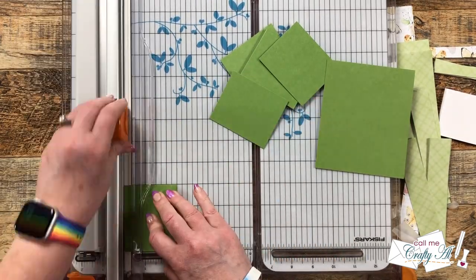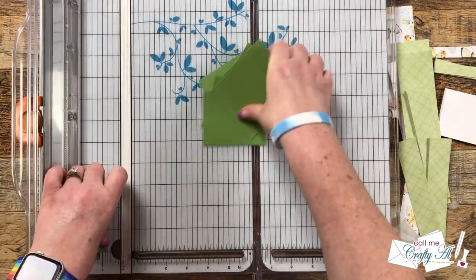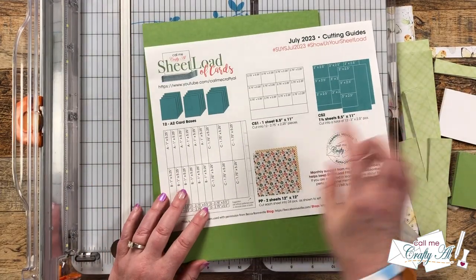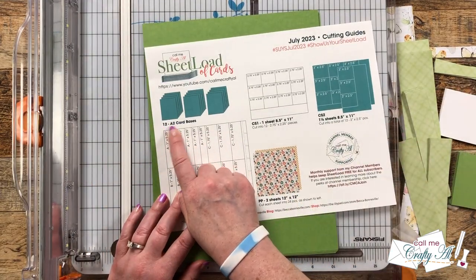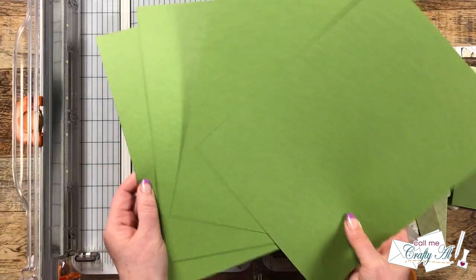Now if you do decide to make your image or sentiment piece a different size, you'll need to adjust these mats as well. Finally for the cutting, I brought in six pieces of that same green that we will cut and fold into 12 card bases.